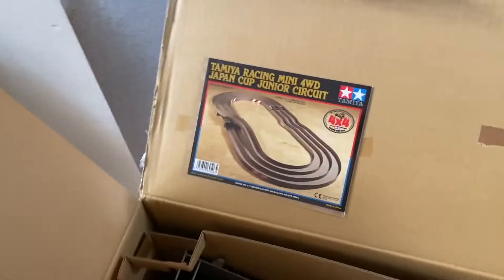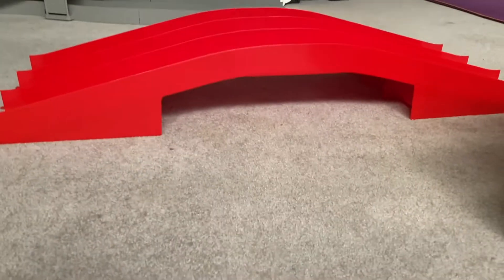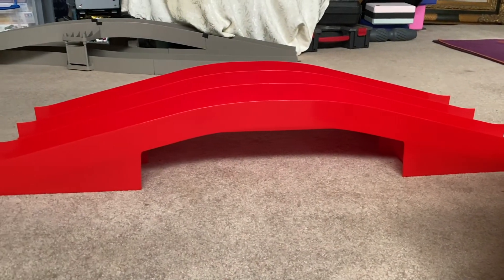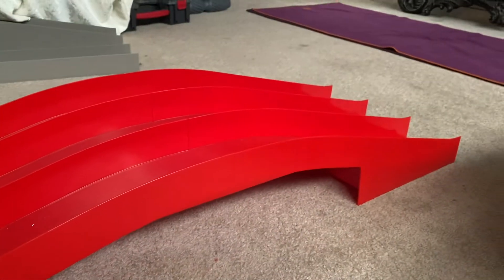We're going to build something that's a little cooler than just an oval. With the addition of this thing — you can call it a bridge, or I call it a dragonback, though I'm not sure exactly what the proper term is; I think a dragonback has more than one of these — once you have something like this, you have kind of an underpass going here. You can have track going underneath this section if you loop it around a certain way.